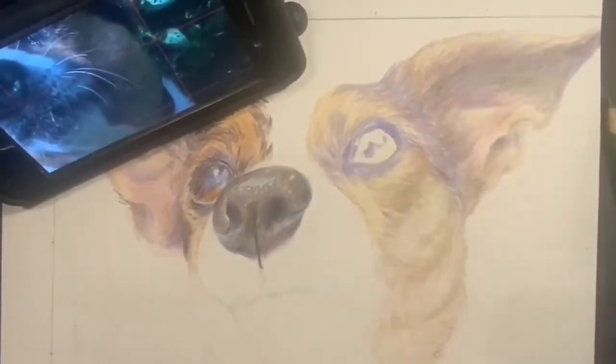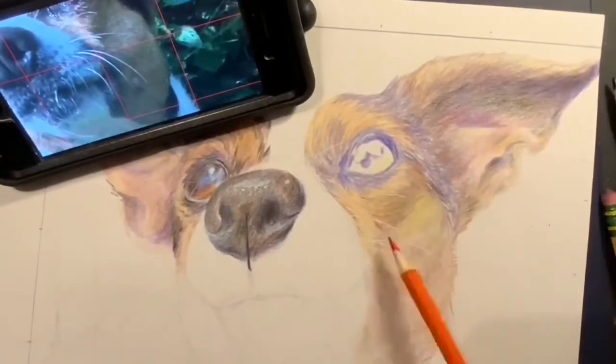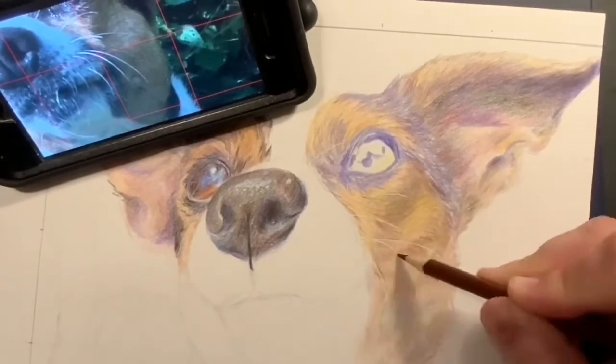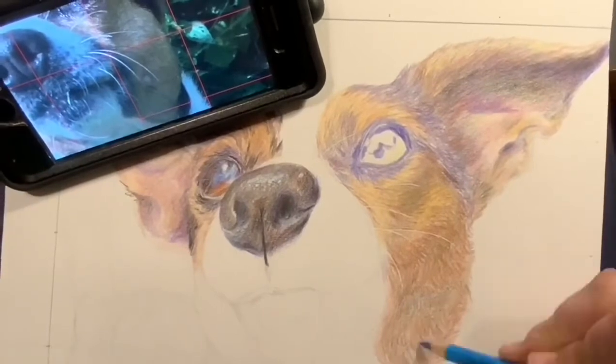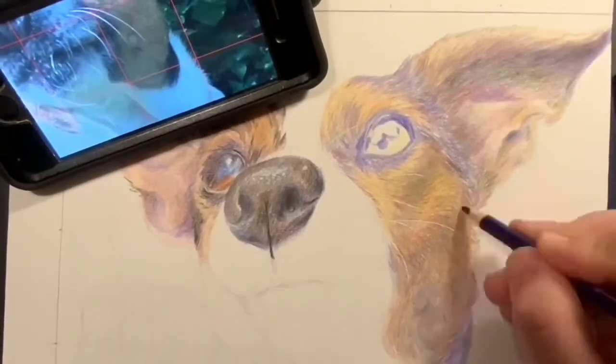I'm going in with green because I see the leaves are reflecting green on the fur. I'm just layering on more colors, switching back and forth, and building back up those shadows. I notice that the sunlight is hitting her cheek in a small area, but then the rest is really dark, so I want to make sure I emphasize that dark.